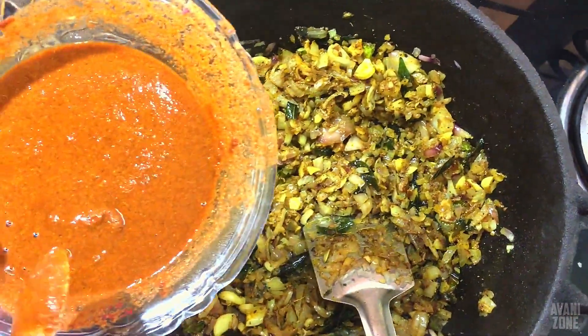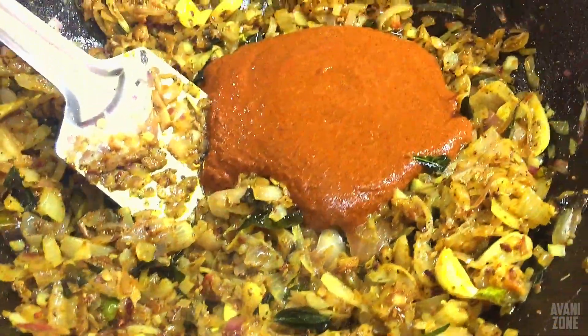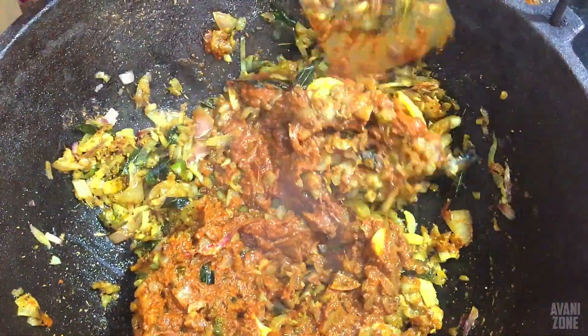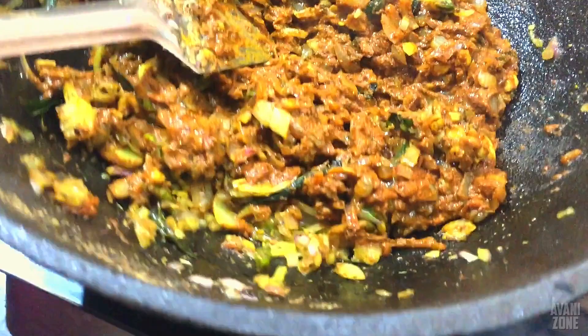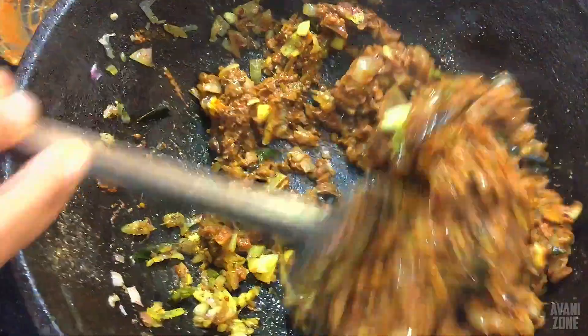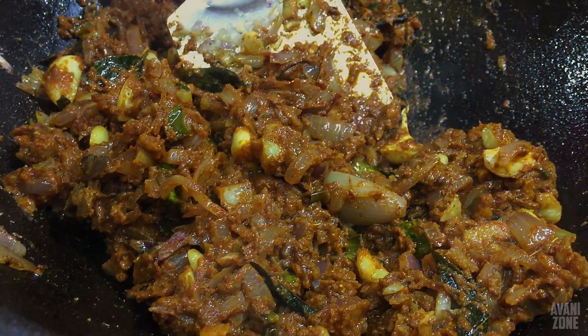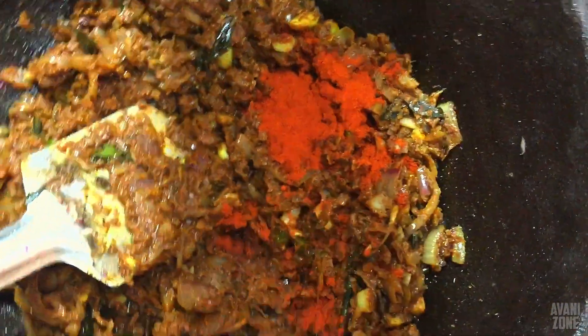I will mix it up. I am going to put it in the middle of the pot. I am going to add 1 spoon of kashmeri. I am going to add 1 spoon.